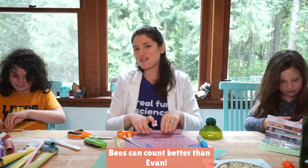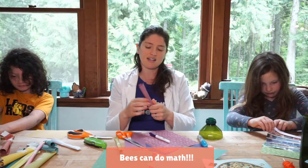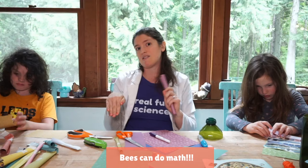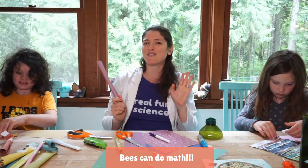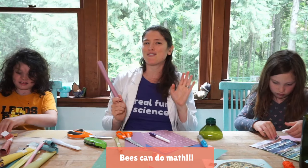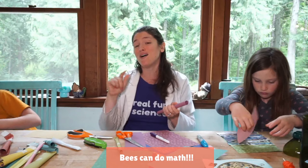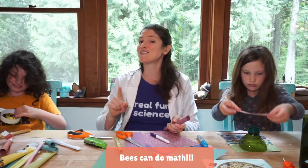Here is something even more shocking: bees can add and subtract. We can train bees to do this — instead of a plus or minus sign, which might be tricky for a bee, they use colors: blue means add, yellow means subtract. So you could put three blue triangles and the bee needs to go to the side showing four — and they can choose right more than 50% of the time, like a 75% average. For a bee that can add and subtract, that's pretty amazing. And if it's in yellow, it knows to take one away, so the right answer would be two.